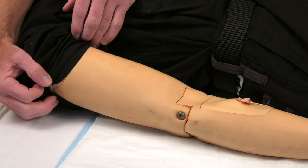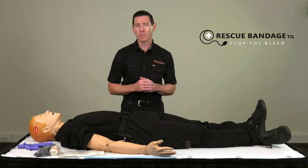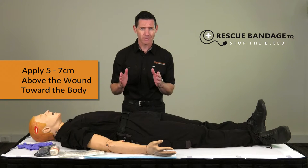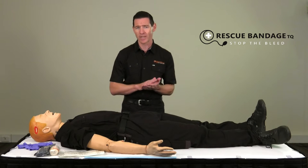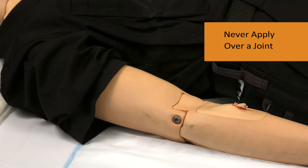Next, it's important to identify the best landmark to apply the rescue bandage. Ideally this will be about five to seven centimetres above the wound toward the body. It's ideal to expose the skin so that the bandage is in direct contact with the skin to maximise effect. And always remember to never apply the rescue bandage over a joint.